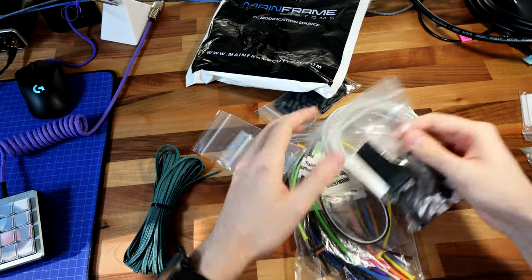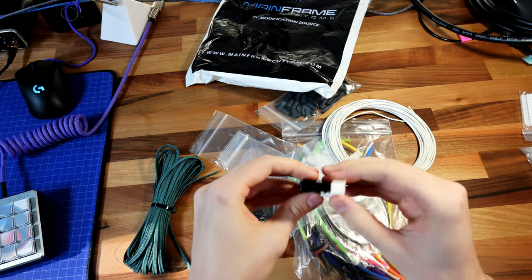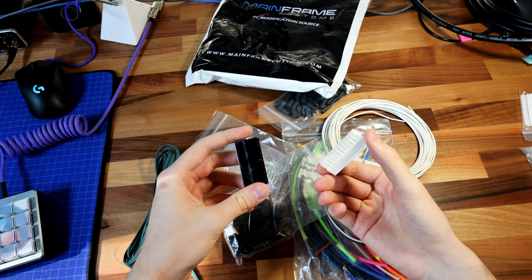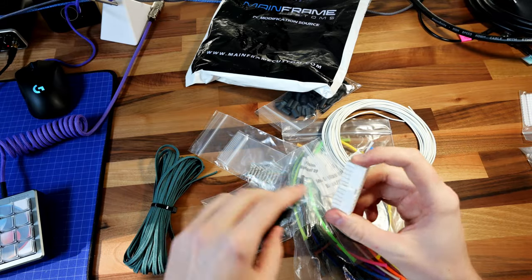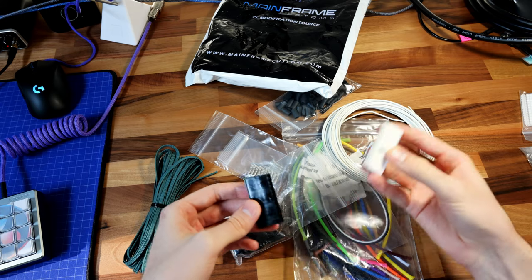This right here is a bunch of the things we got from Mainframe Cable — a bunch of the connectors. This is one of the few sites I've seen that sells white custom cable plugs. So if you're going for a white build or a black build, whatever looks better in your system, it just gives you that flexibility.